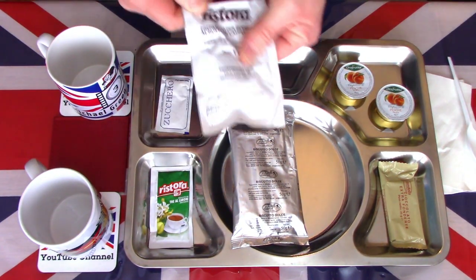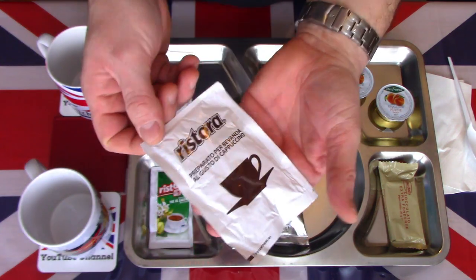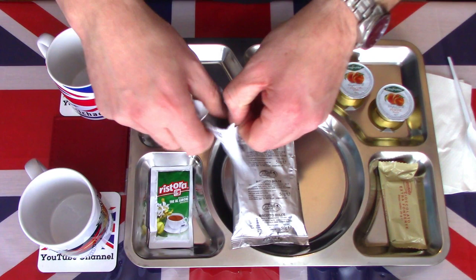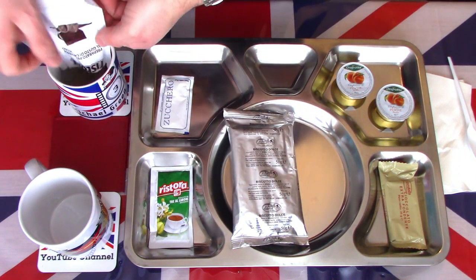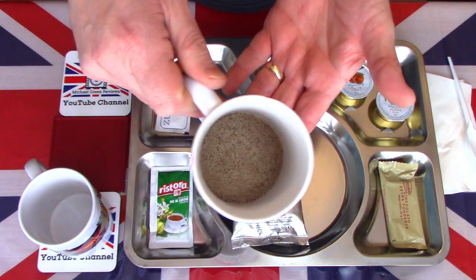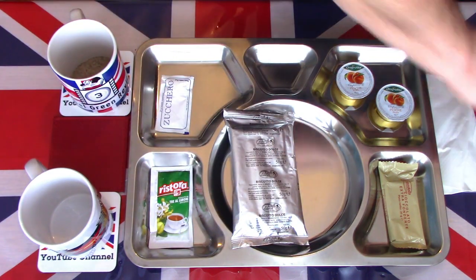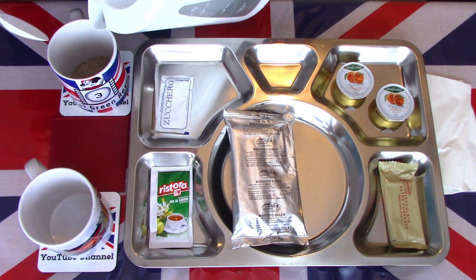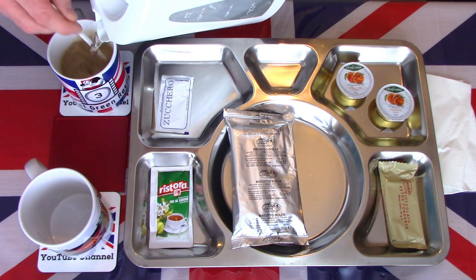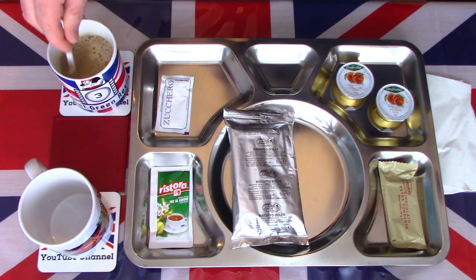Let's start by taking a look at the cappuccino. It looks like a standard sort of cappuccino mix. It will be interesting to see if it's actually sugared — there's quite a large pack of sugar there. We'll just add that to the cup. It's a sort of standard cappuccino-style mixed coffee. Using that spoon and some boiled water, we'll give this about half a mug — depending on your personal taste.